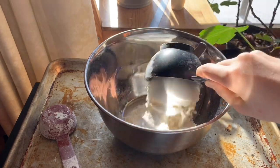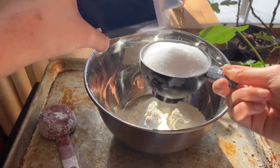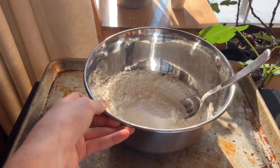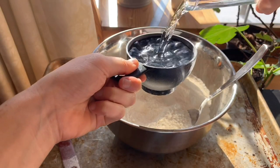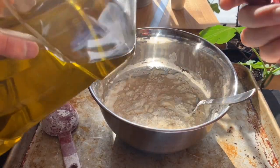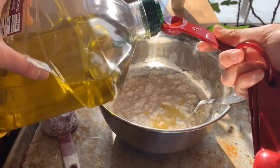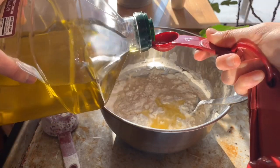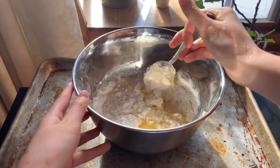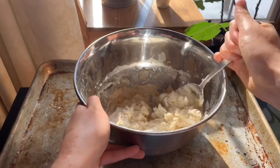The next thing you're going to want to do is take two cups of flour and one cup of salt, and just stir this until combined. Next you're going to mix in one cup of water. After this is mixed, add one and a half tablespoons of your olive or vegetable oil, and stir these ingredients until they're combined.